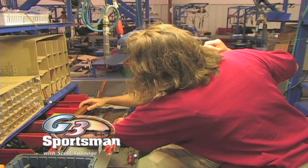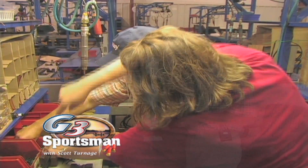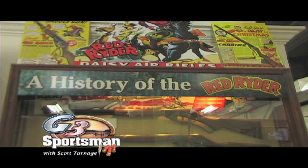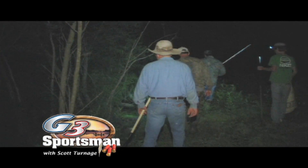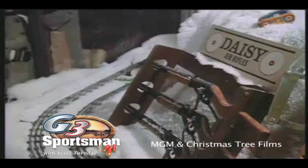On today's G3 Sportsman, we're going to be visiting a company that quite possibly could have been the inspiration for all of us to hunt. Throughout the show we're going to be spotting and stalking one of America's most sought-after entrees, bringing back some old memories — there he is, Red Ryder himself, the holy grail of Christmas gifts, the Red Ryder 200-shot range model air rifle, and hopefully inspiring some new hunting enthusiasts. Let's get it started.